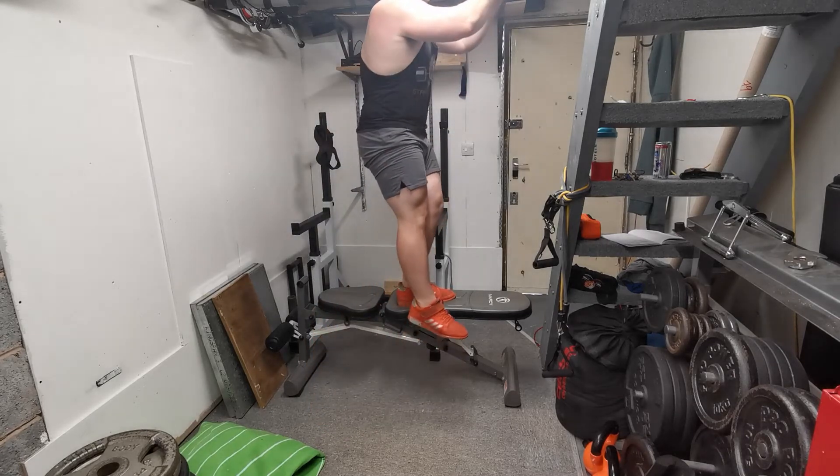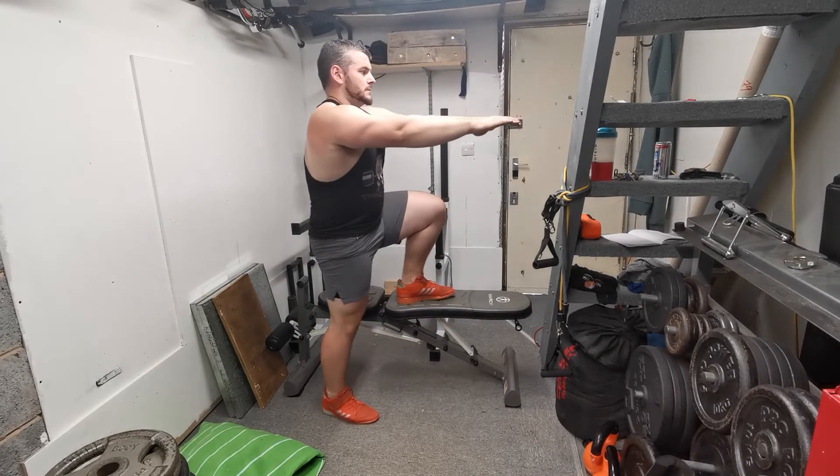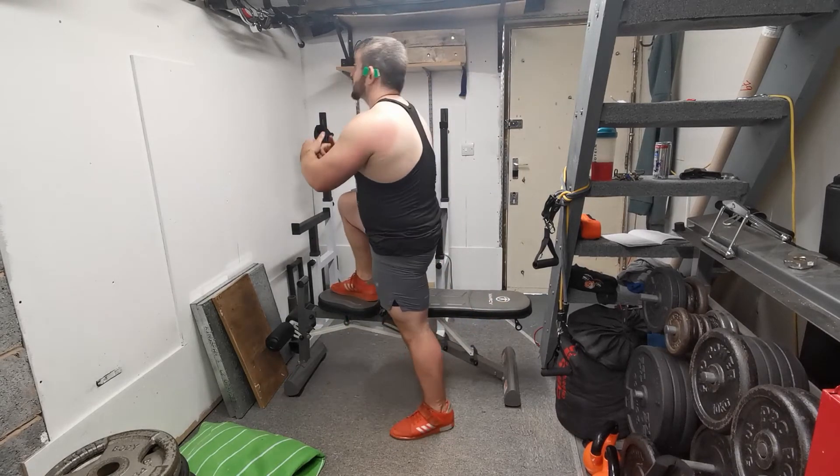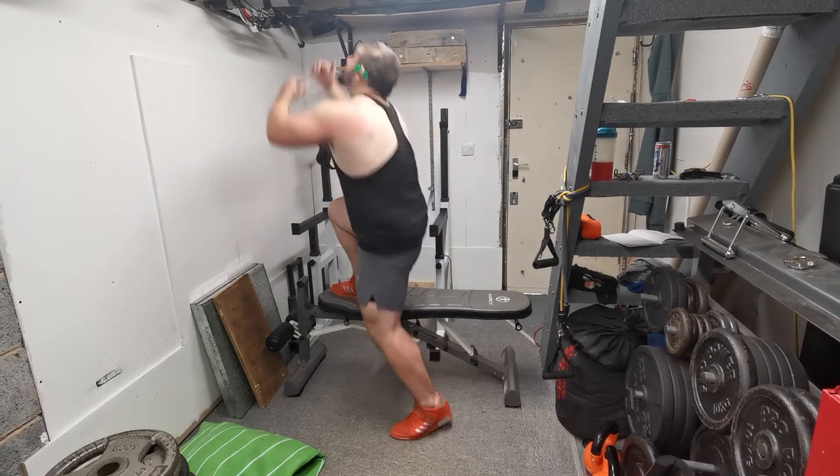Try to maximize the moment arm at the hip: drive through your heel and push the knee down towards the ground, and you'll feel that hamstring-glute tie-in activate a little bit more.